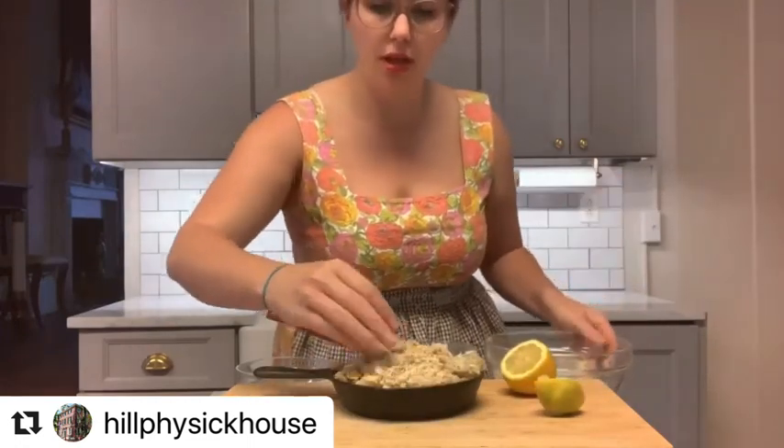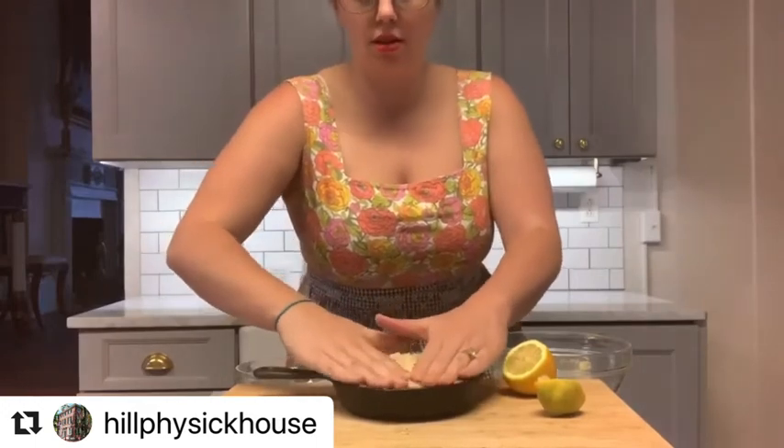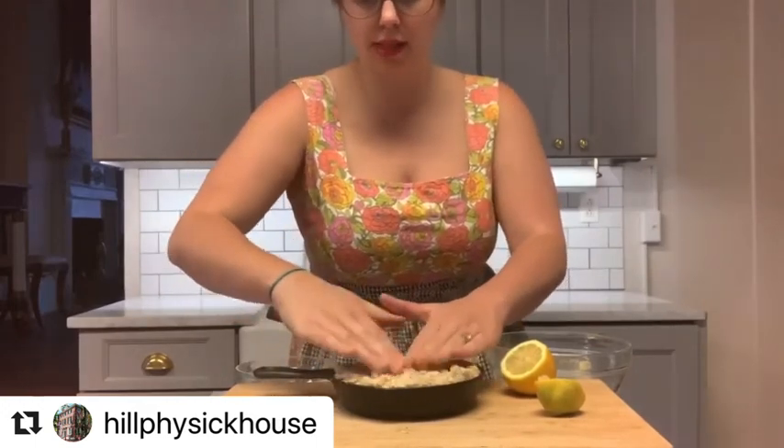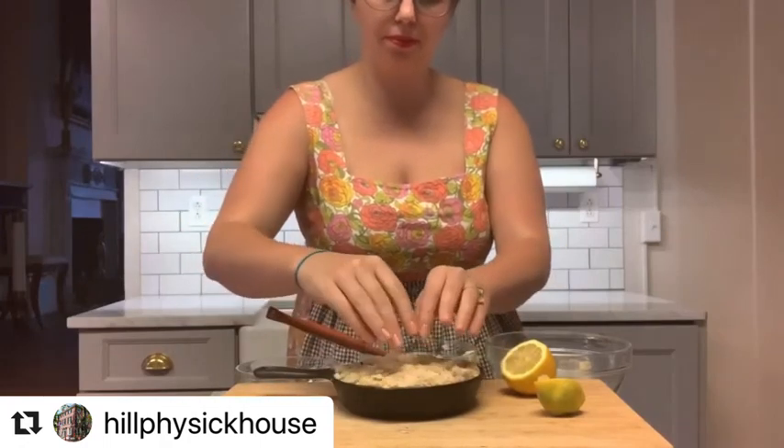You really want to compact this because the final layer is one more addition of breadcrumbs. At this point you might need to just use your hands, pressing that all together nicely. Next we're gonna cover this with aluminum foil and put it in a 350 degree oven for 30 minutes.